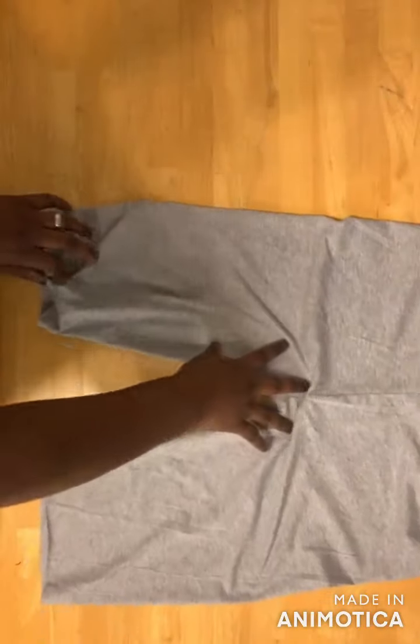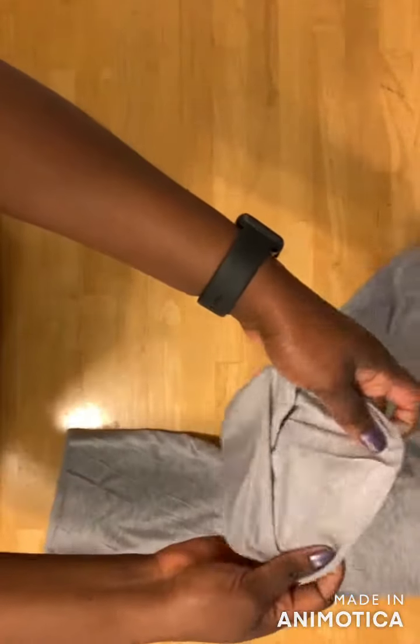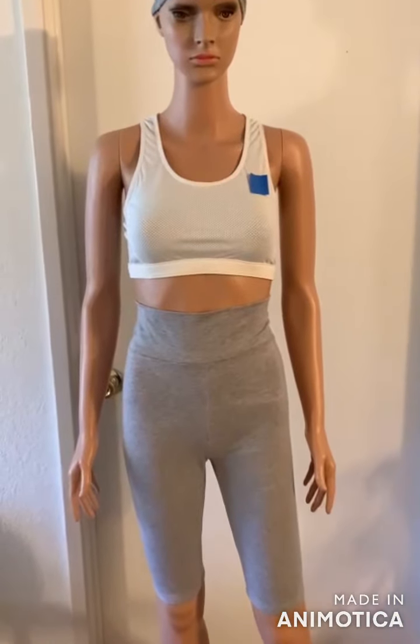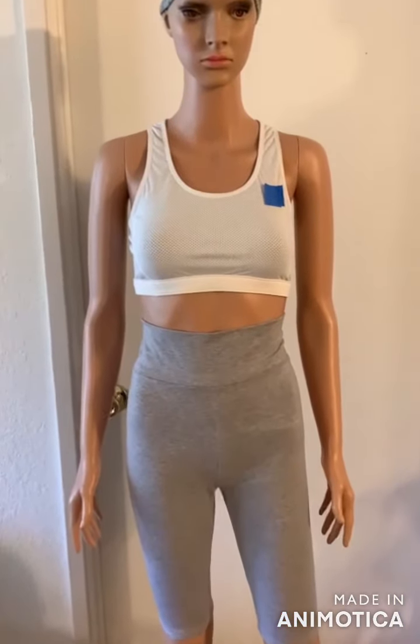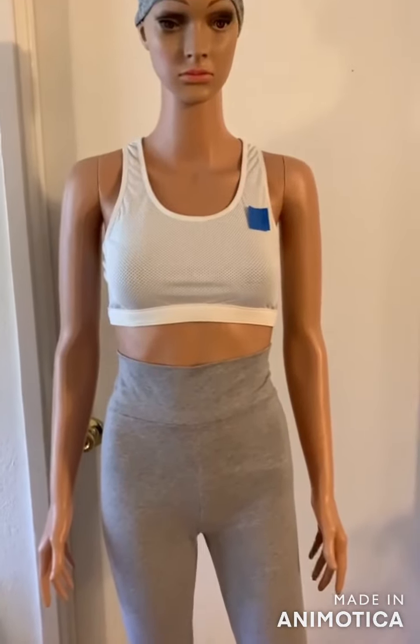The last thing is to go ahead and hem the bottom of your tights. Here's the finished biker short! Please like and share this video, and don't forget to subscribe to my channel. Thank you for watching!